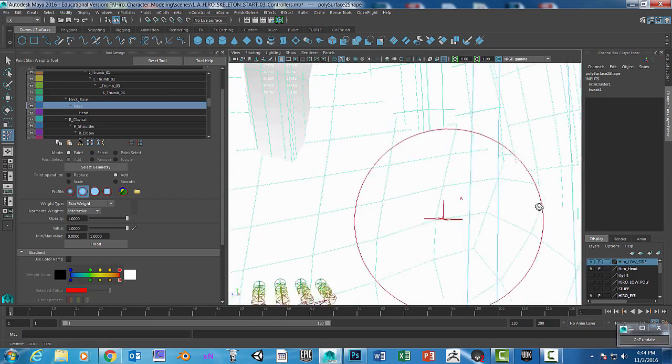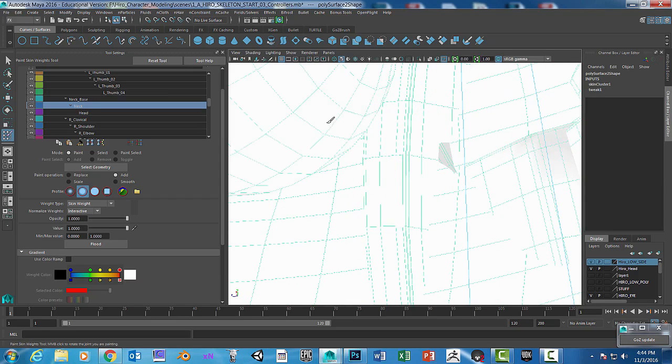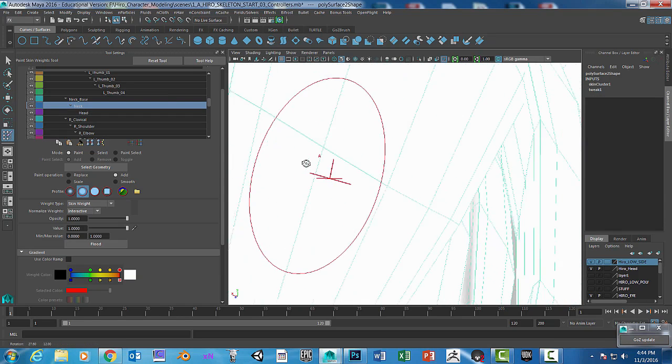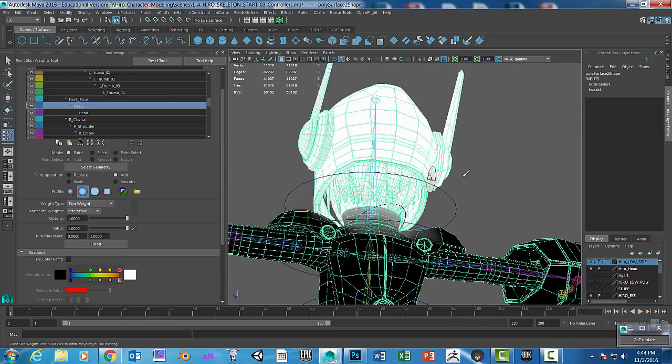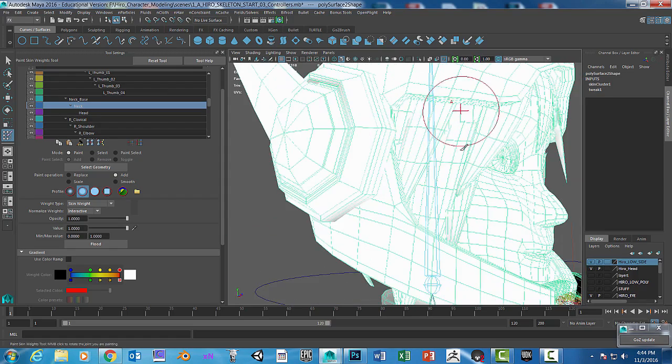Maya does a pretty good job, but you have to paint all this stuff out. The crazy geometry you have — like the hair — is very problematic and can be a real pain.